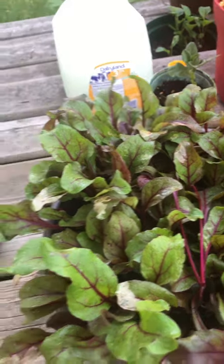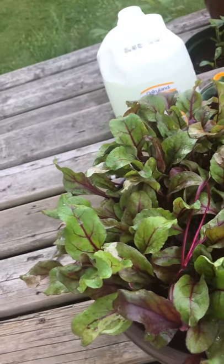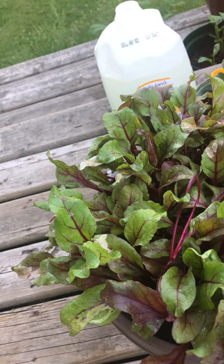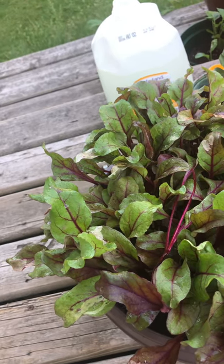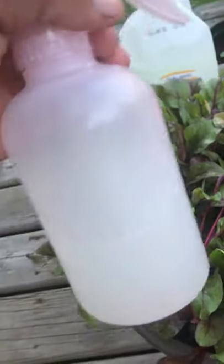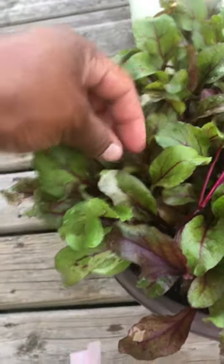Hello, good morning and welcome to my channel. Today I'll be showing you how to get rid of aphids and pests on your plants the natural way, without buying sprays that are dangerous for your health or bad for the environment. In this bottle I have neem oil, some dish soap, and water — that's basically it.